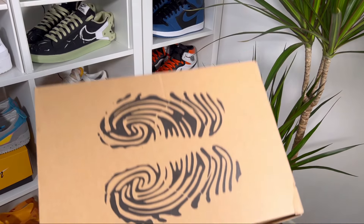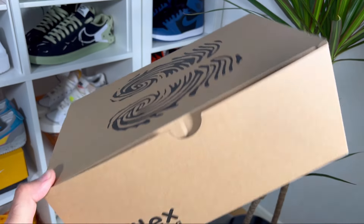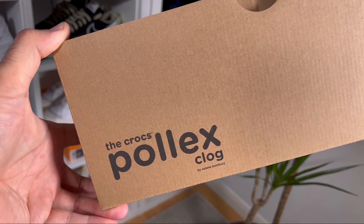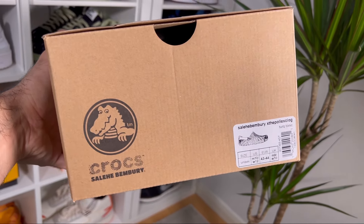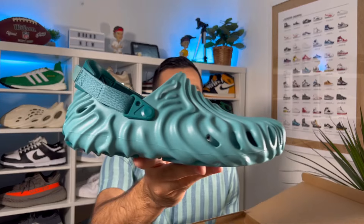Let's go ahead and take them out of the box, which as you can see comes in the same brown box, which will also have these outsole marks here on the top. Of course we're also gonna have 'Pollex' and 'Clog' written here, and on the side the logo and also the sizing tag. So in today's video we're gonna have a look at this Crocs Pollex Clog in this teal colorway.